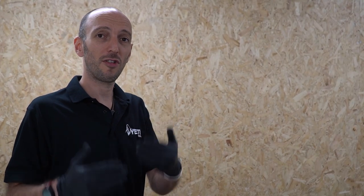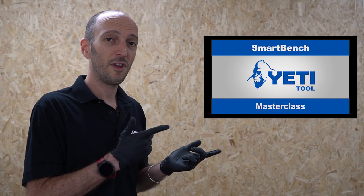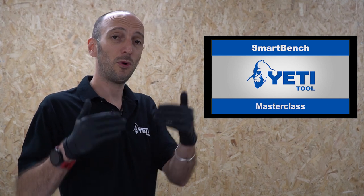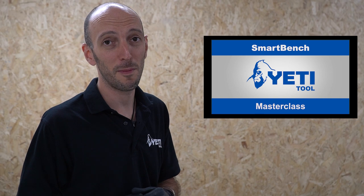In this video I'm going to lead you through the project step by step. At times we'll come across something where we already have a dedicated video that goes into depth on it. When that happens I'll bring in a thumbnail like this — all these videos will have links in the description below. They'll make you a better CNC machinist and help you get the most out of SmartBench.